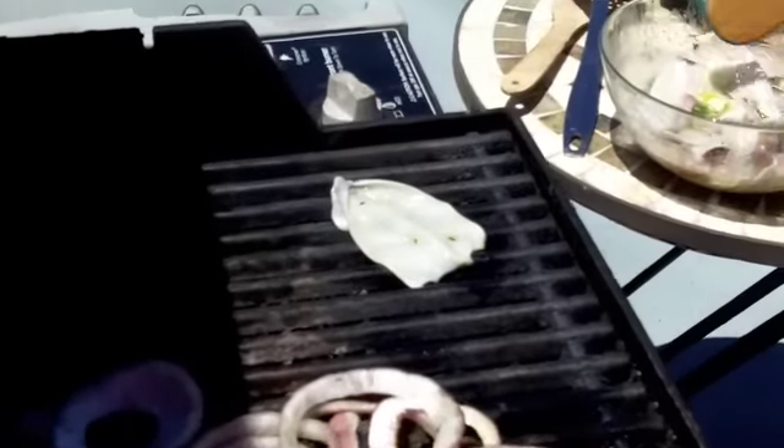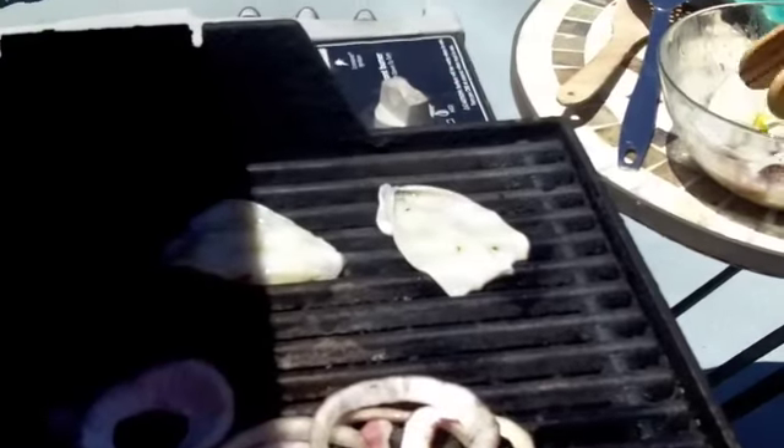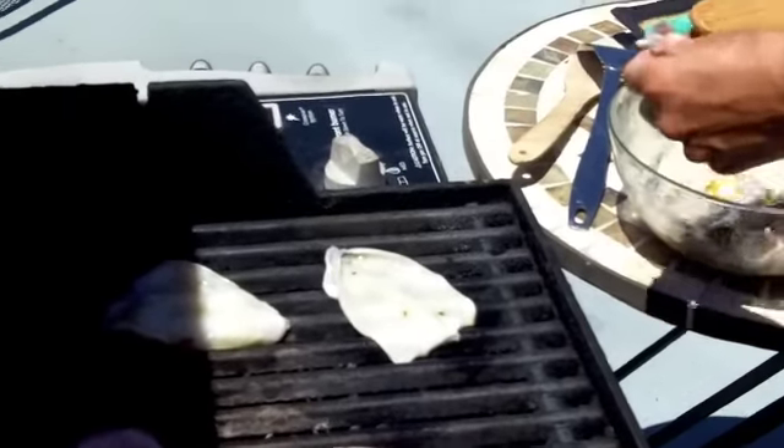So now we're going to put the squid on the grill and it doesn't take very long — about a minute to two minutes per side. You want to just take it off when it gets opaque. Just lay it down like this. A little bit of the marinade's on it still, that's fine. It might flare up a little bit.